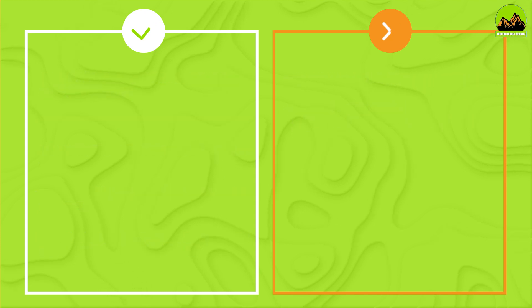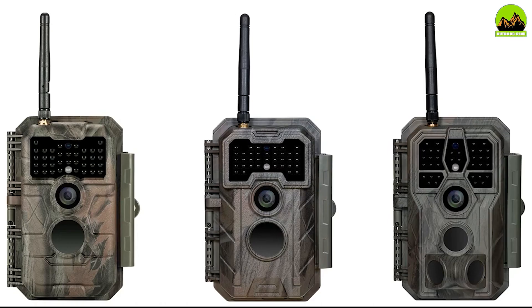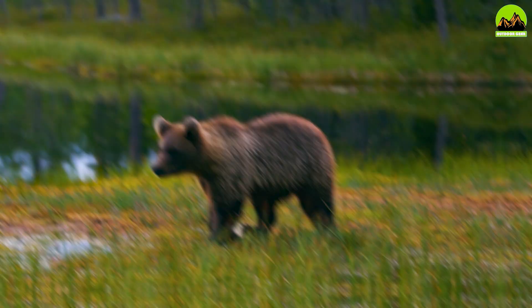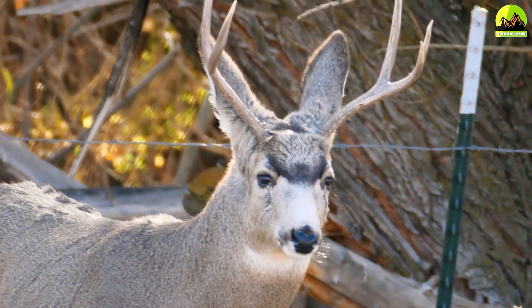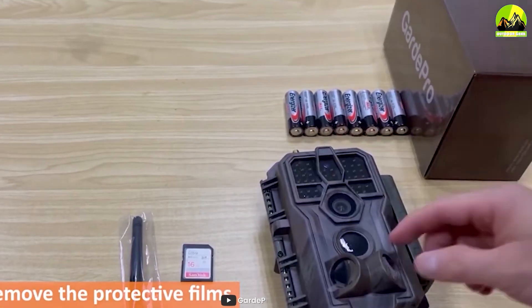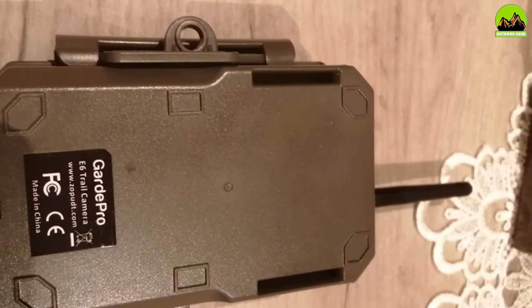Overall, we think the Guard Pro E6 trail camera is an excellent investment for anyone who enjoys wildlife photography or wants to keep an eye on their property. It offers a range of features, high quality footage, and impressive battery life. Although it has a few minor drawbacks, we believe that the pros outweigh the cons.